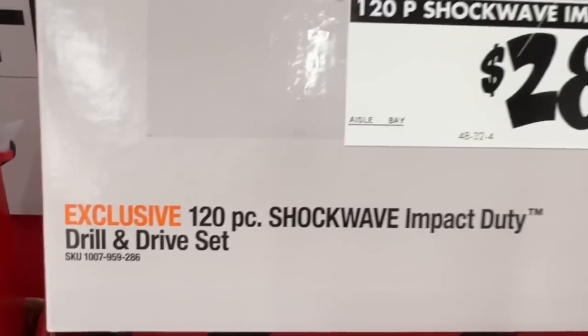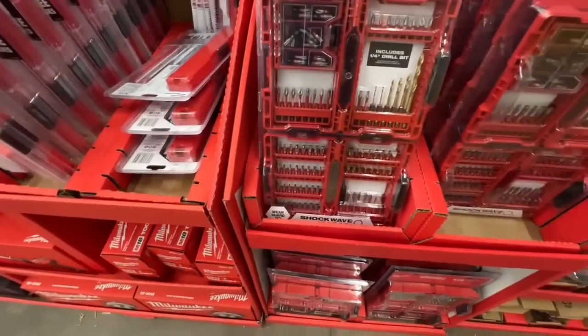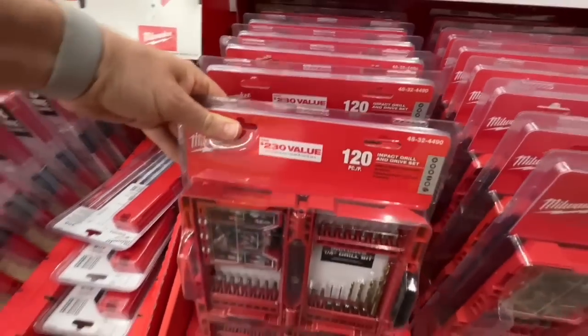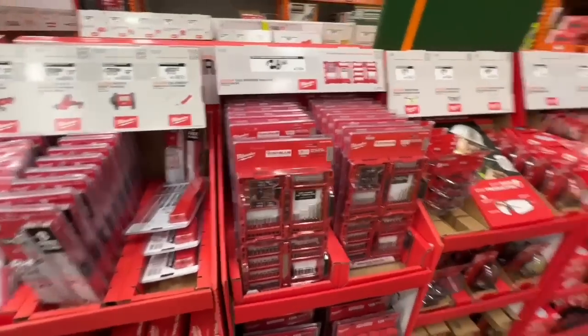$28.88 for the 120-piece Shockwave impact duty drill and drive set — $230 value, down to $28.88. Not the clear top cases, but under $30 for 120 pieces is not bad.